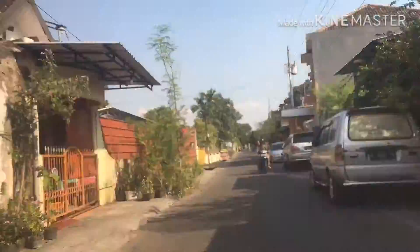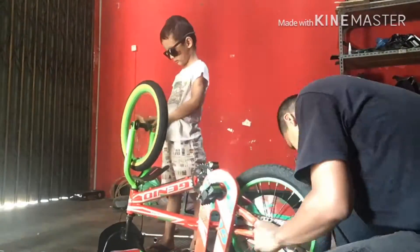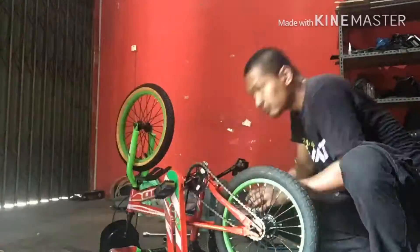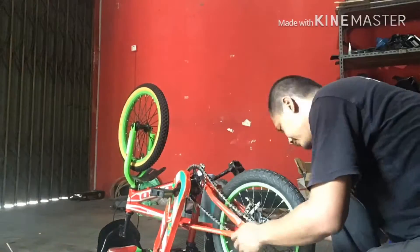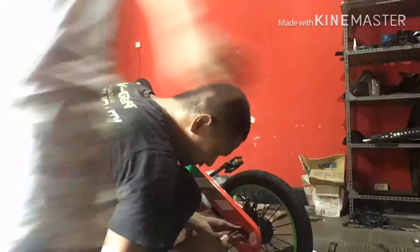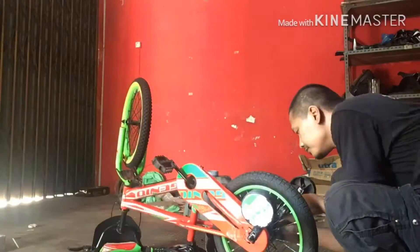Let's go home. We're at the garage now. And let's assemble the wheel. It's done.